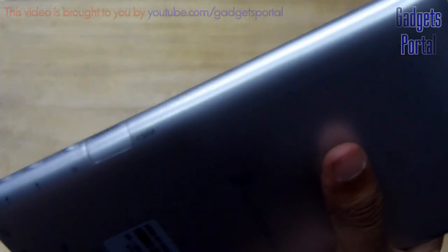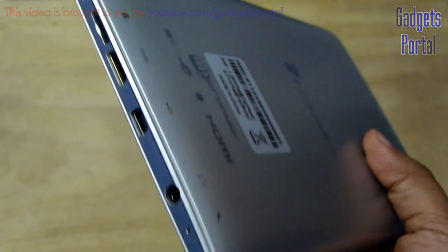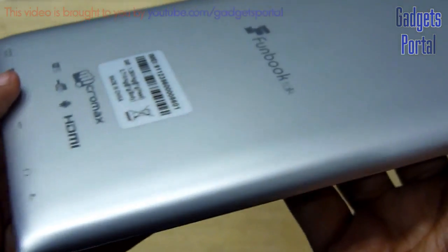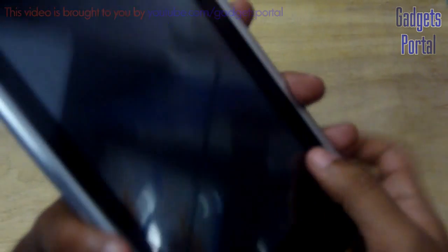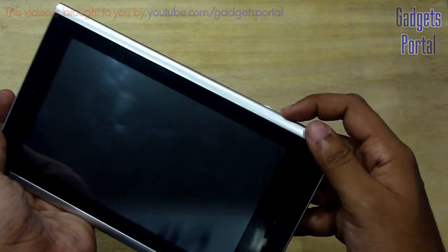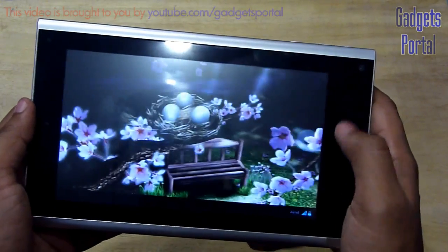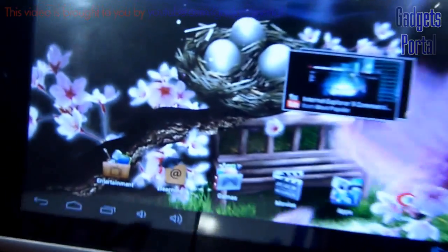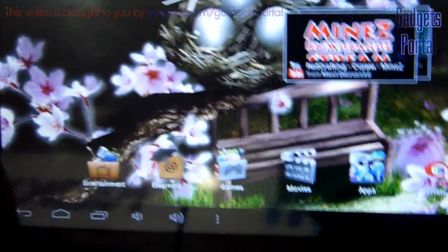The form factor of this tablet has got a lot of similarities with Nokia Lumia mobile phones. Overall I am satisfied with the build quality of this tablet considering the price, though the front look would have been a little bit better. Now let's unlock the device and show the display and other things. As I mentioned, this is a hardware review so I will only cover the hardware parts. The display on this device is quite good, considering the price obviously.